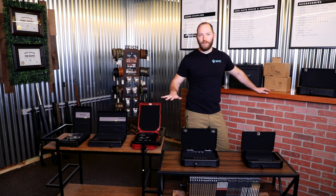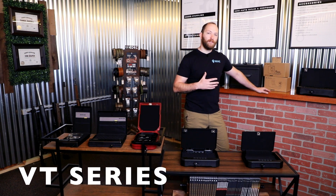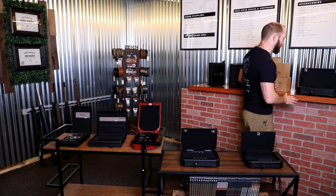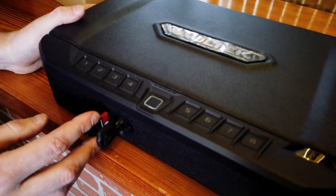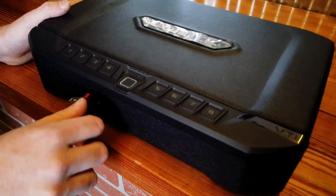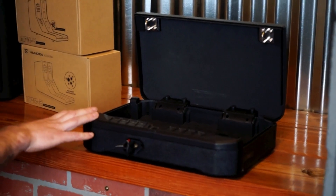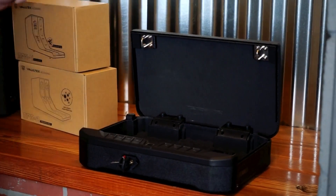Moving from the compact safes, we're going to look at the VT series — the first of the full-size mountable options from Vaultek. This right here is the VTi. It has keypad, biometric touch entry, keyed entry, and Bluetooth access. It can also be used with the available smart keys from Vaultek for another access option.